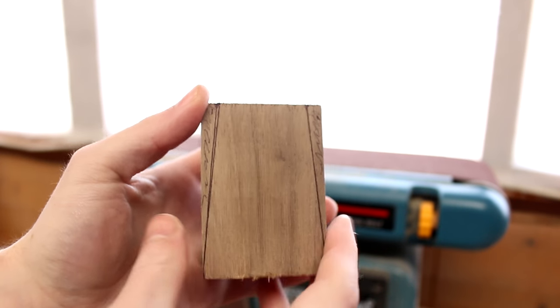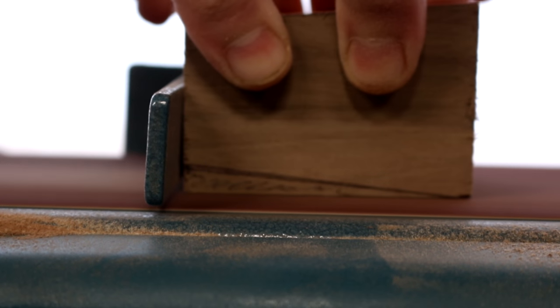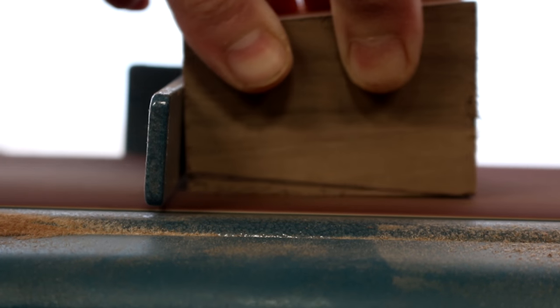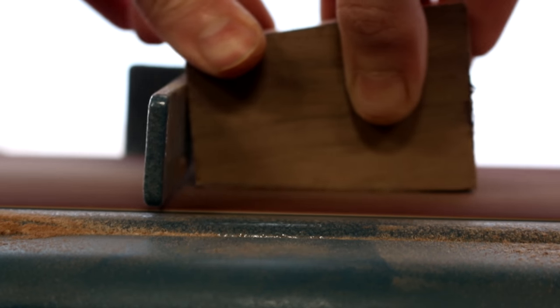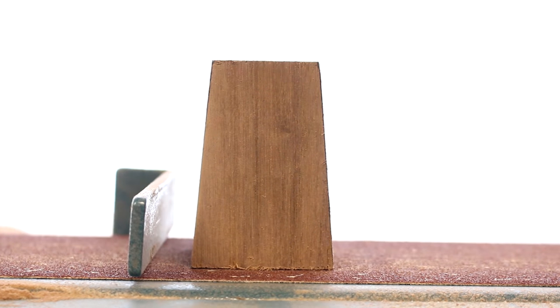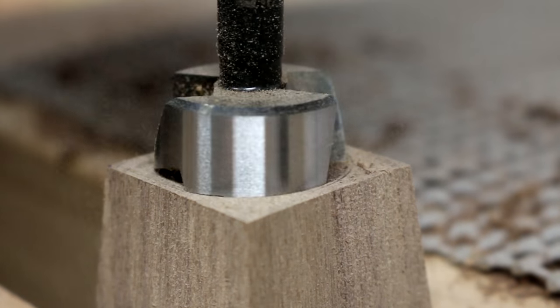I wanted to add a taper on all four sides, so I measured in five millimeters and used the belt sander to create that taper. In order to sink the bottle cap in, I used a Forstner bit which was 30 millimeters.